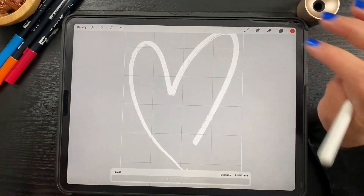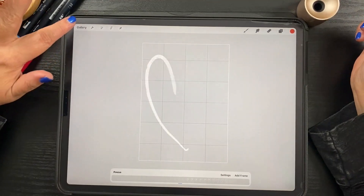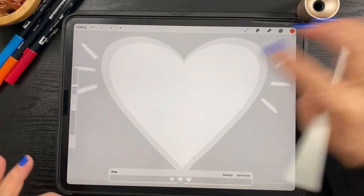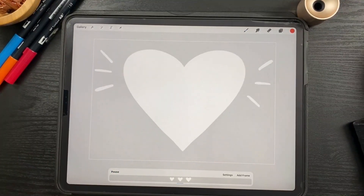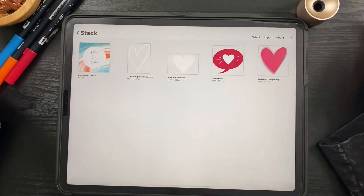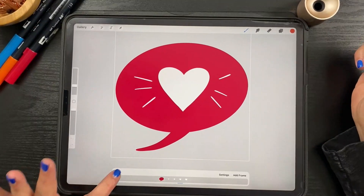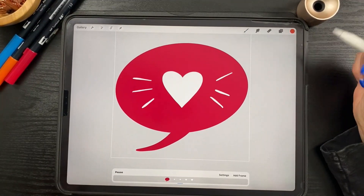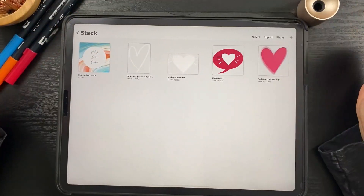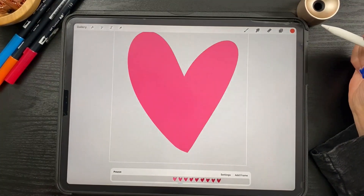We're going to make this hand-drawn heart because it looks like it's being drawn as we are looking at it. And then we are going to create this beating heart. I'll make this a little bit smaller so you can see it — it's a little beating heart. Then we're going to put it on top of a chat bubble. And the last one I call Red Heart Ping Pong — a heart that is subtly changing colors as we go and wiggling a little bit.